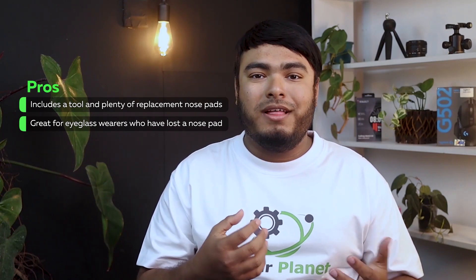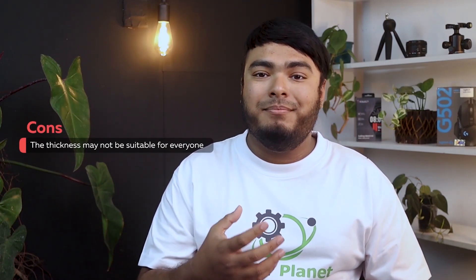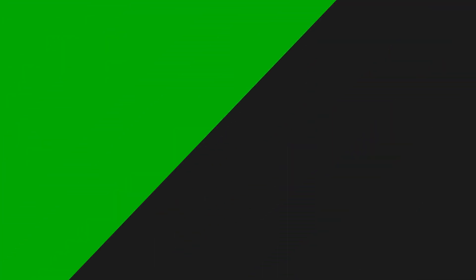Pros: includes a tool and plenty of replacement nose pads, and great for eyeglass wearers who have lost a nose pad. Cons: the thickness of these nose pads may not be suitable for everyone.